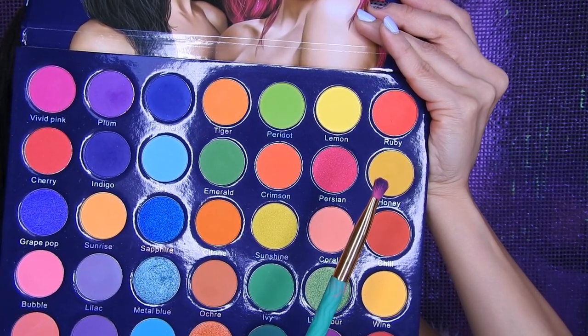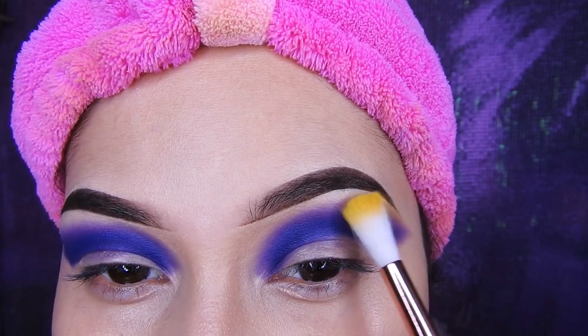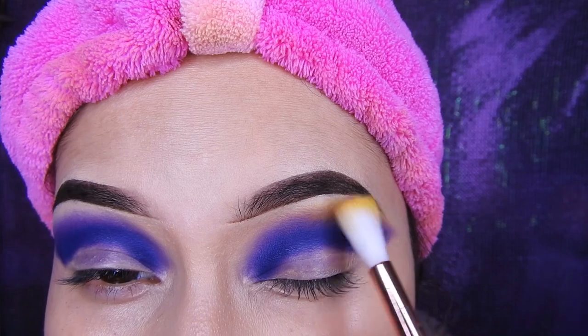Voy a estar tomando este amarillo que no es un amarillo encendido, es más o menos. Y con una brochita voy a tratar de colocarlo, va a ser la sombra de transición. Como pueden ver voy a estar colocando poquito a poquito y difuminándolo para que se vea bonito.